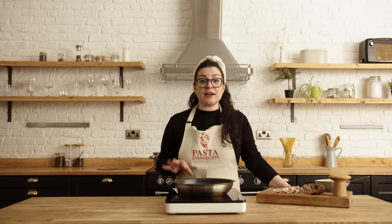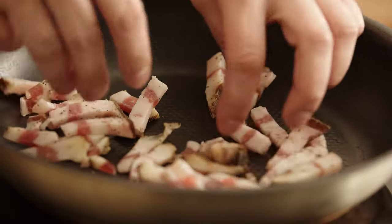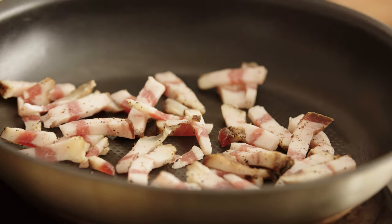When you start with the guanciale, make sure you start from a cold pan. Simply put it in and then switch on the heat. This is in order to release all the fat from the guanciale slowly so it will not burn.